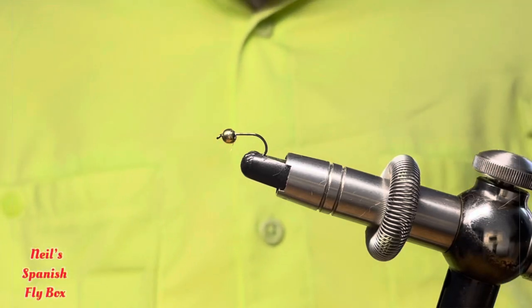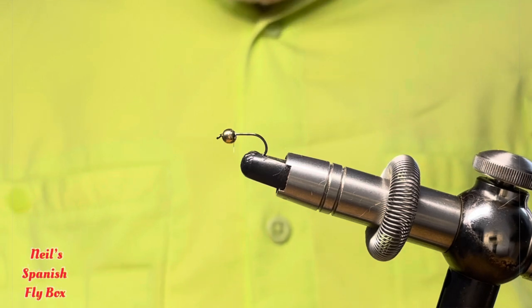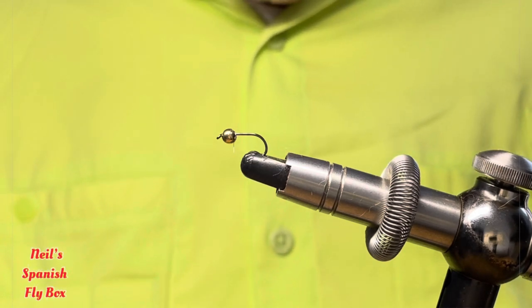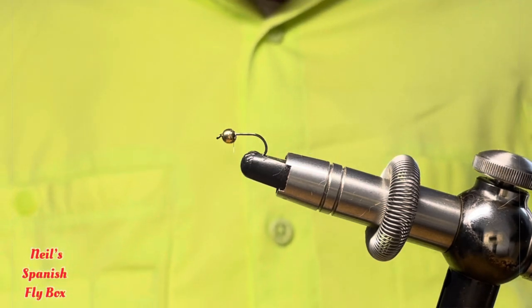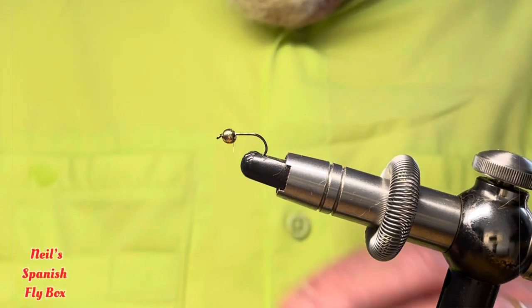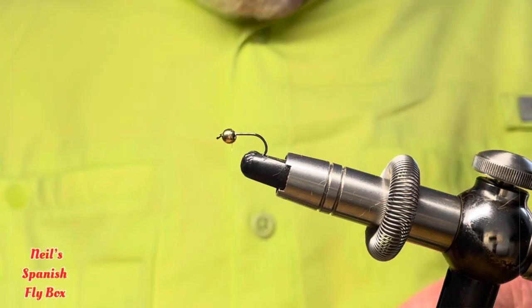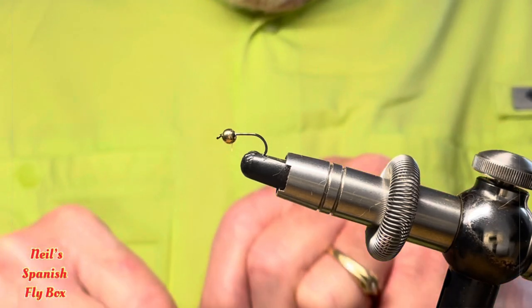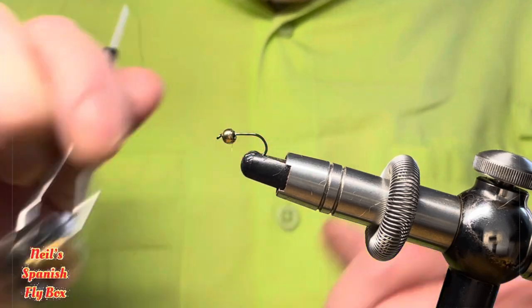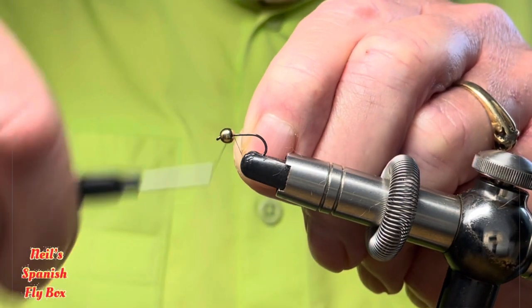Hello and welcome to Newell's Spanish Flybox. Today's tying is a classic nymph with a touch of colour for the early season. So we get straight into the tying. I'll give you the materials as we go along.